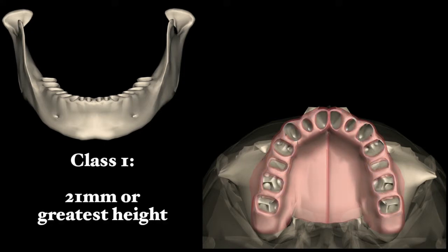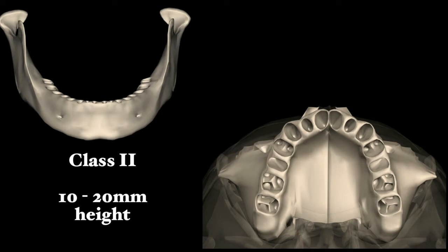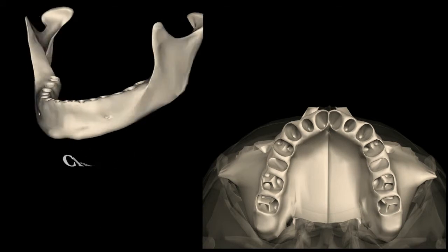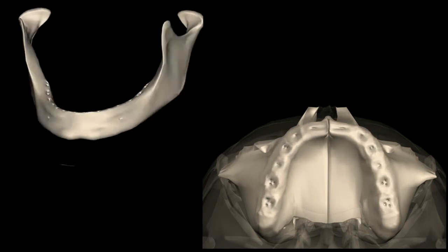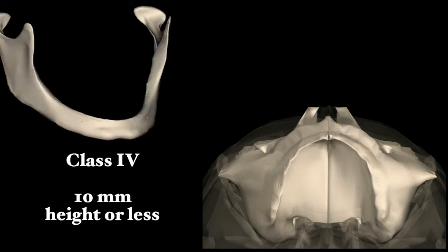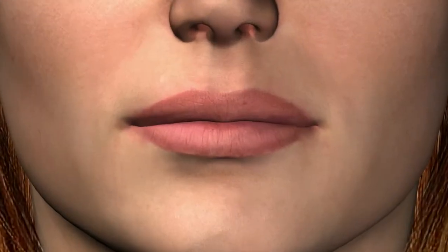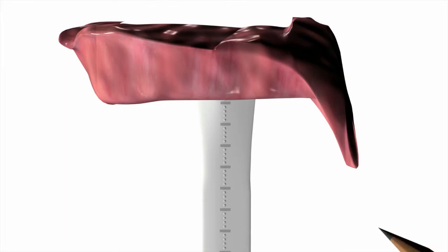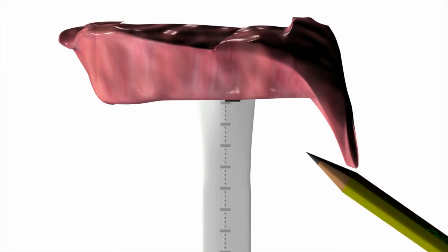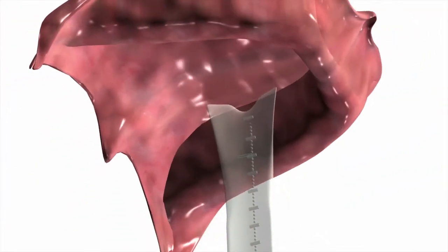Class 1: 21 millimeters or greater height. Class 2: 10 to 20 millimeters height. Class 3: 11 to 15 millimeters height. Class 4: 10 millimeters height or less. The short end of the ruler is placed at the highest point at the palatal vault and measured by a mark placed on the ruler to coincide with the shortest height of the residual maxillary ridge.